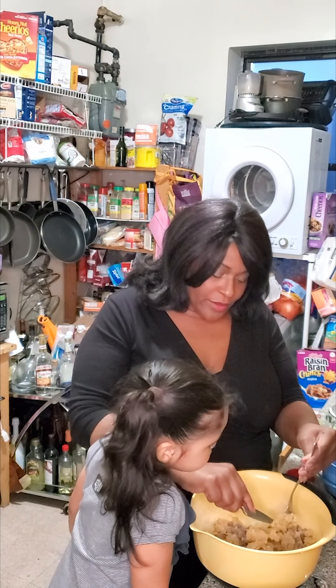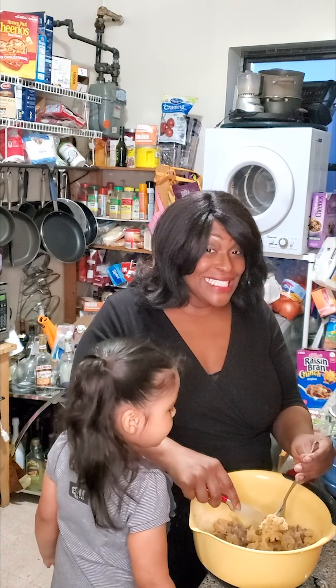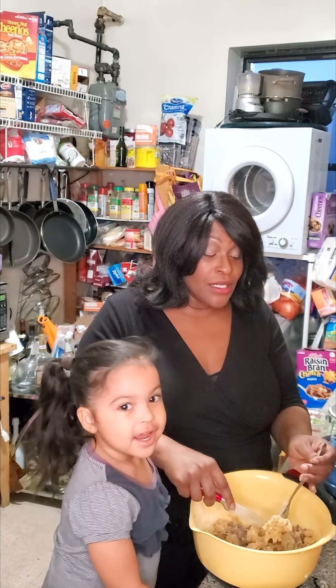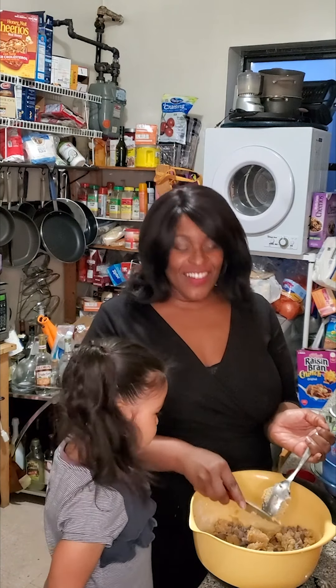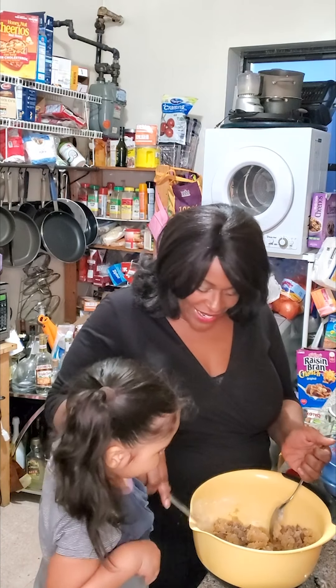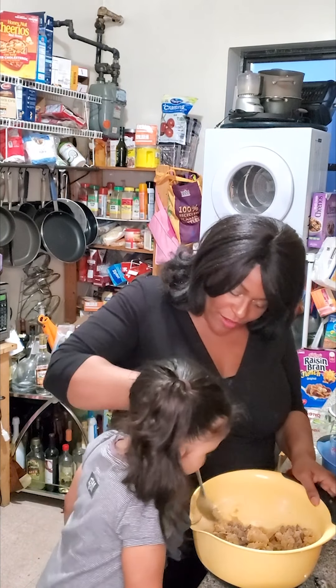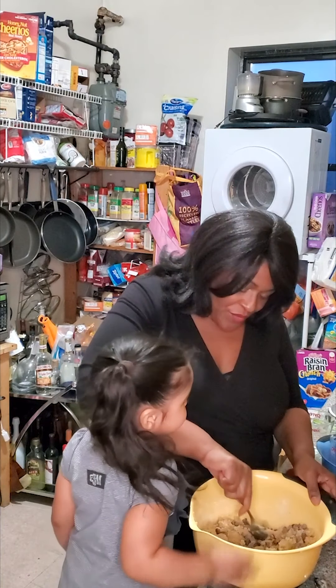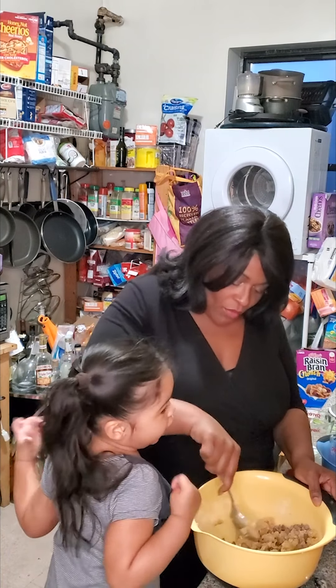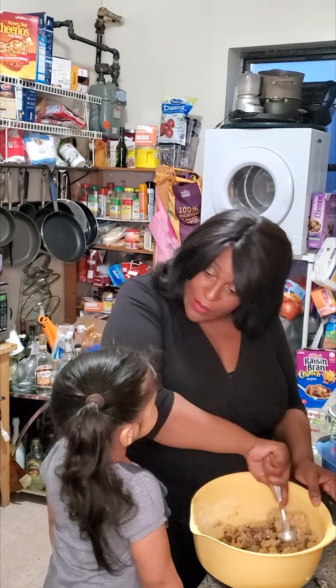Tell a joke about the hamburger! How does a hamburger go to a dance? He goes to a meatball! That's funny — I like that joke. Are you going to be a comedian when you grow up? And also an astronaut who goes to outer space? Or are you going to be an actress like Mama?